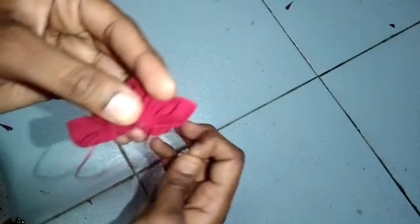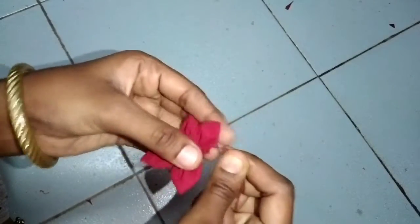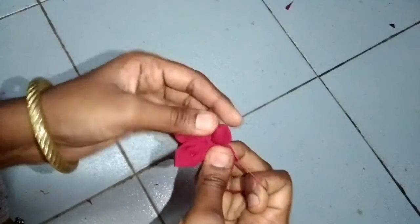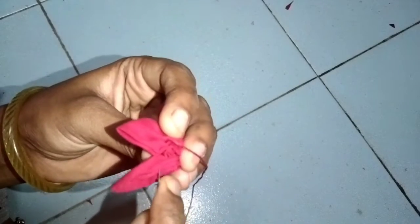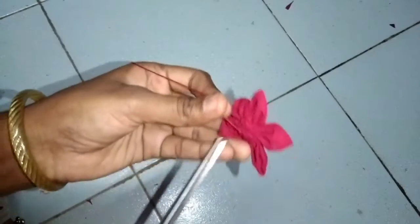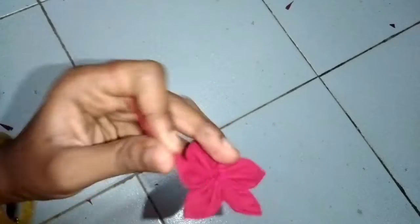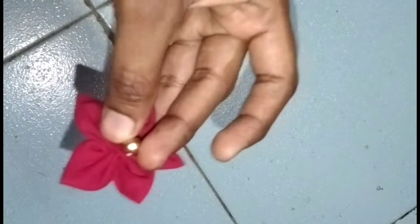Let's make the first and last end and make the flower shape. Once you are ready, you will pick up the flower shape. Use a crispy flower shape and we will put it in the center with the beads. Then we will add a little bit to it.